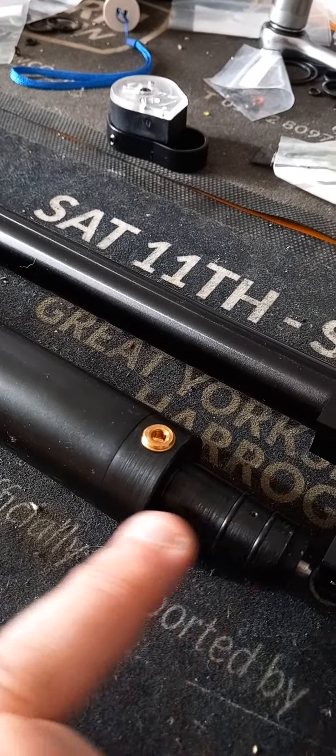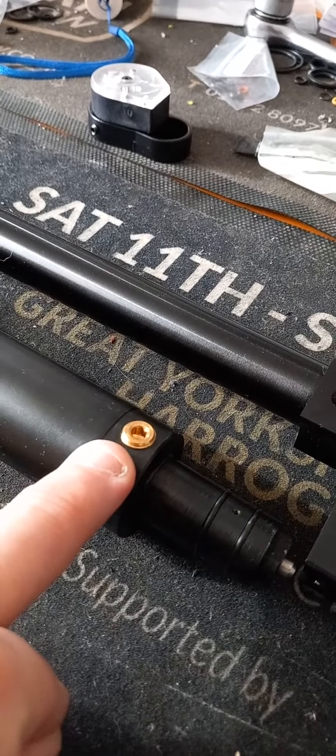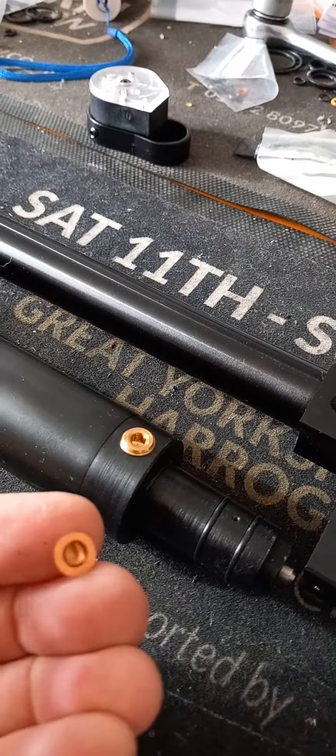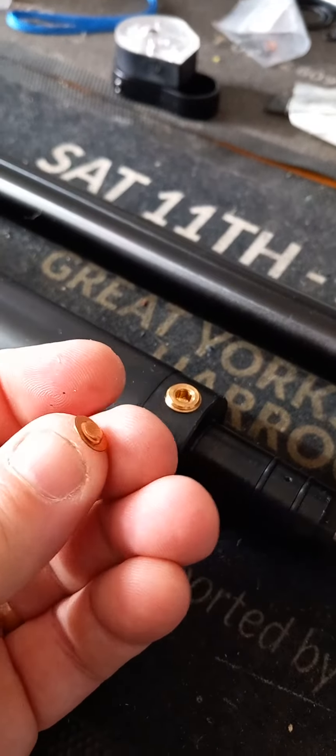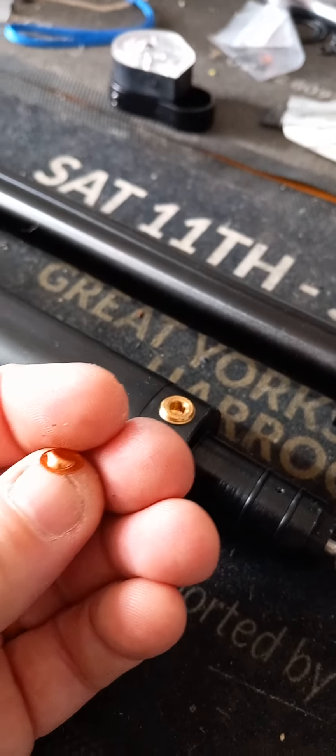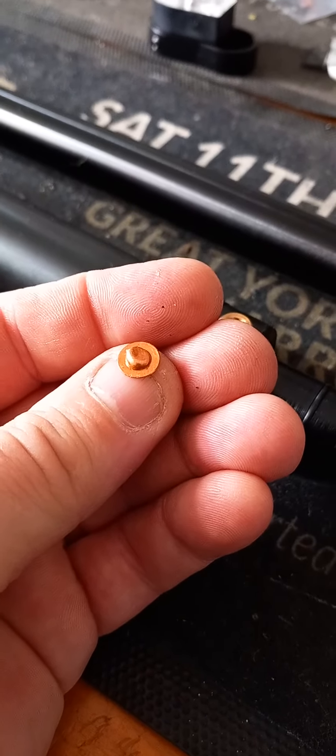The other thing you need to start looking at is that inside there is a little piece of copper called a burst disc, and if you try to overfill the cylinder, that goes pop.